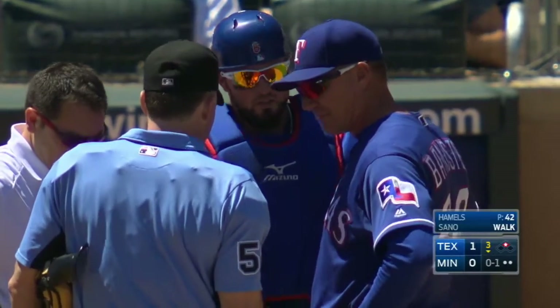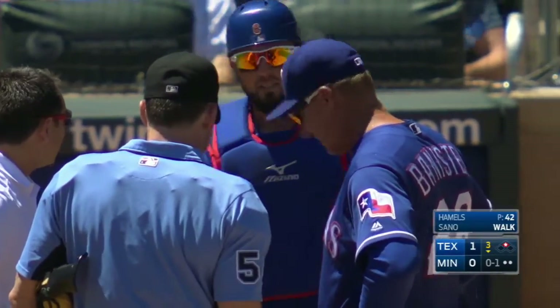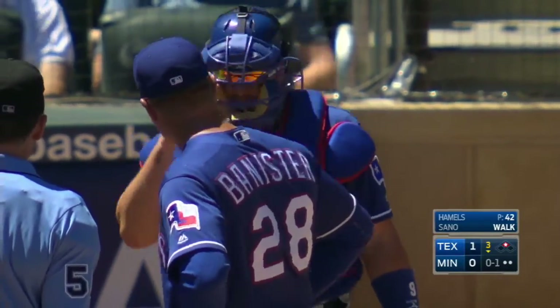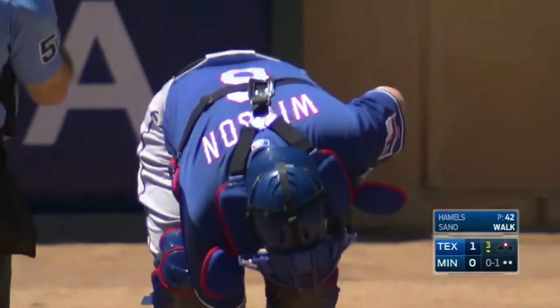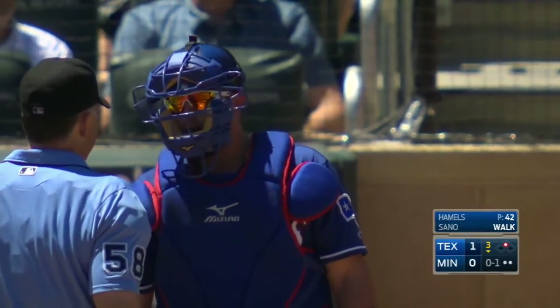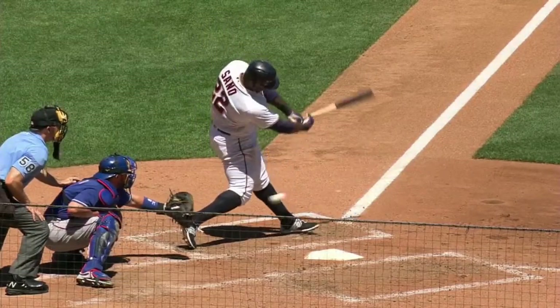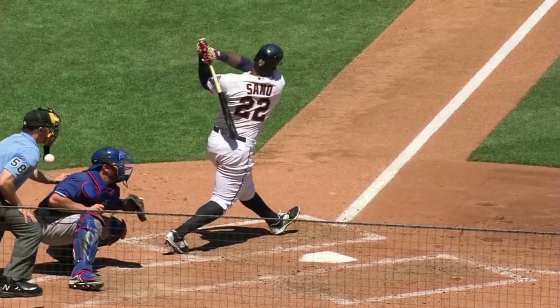Foul tip — catchers are really in a vulnerable spot. You reach out to catch the pitch, it's foul tipped at the last second, deflects just enough to miss the glove and catch an unprotected area. Bobby takes a little time to shake that off — he is okay, he's going to stay in the ballgame. Ouch, by the way.